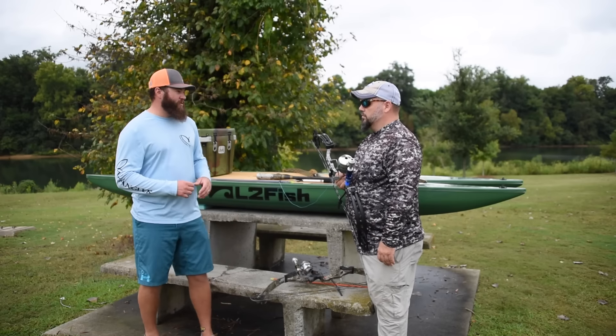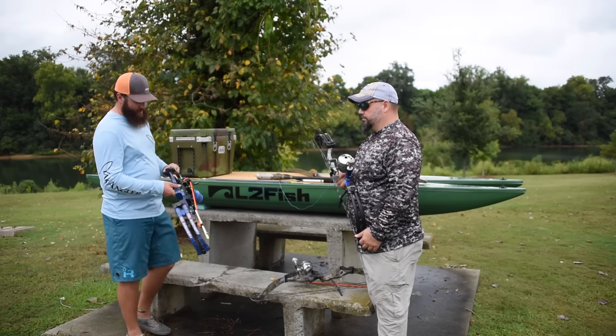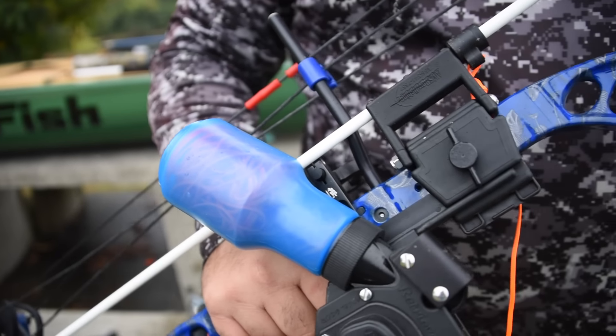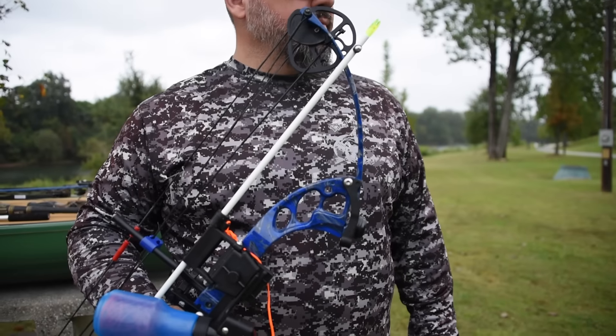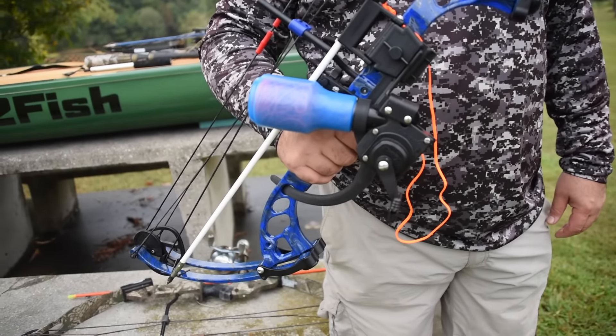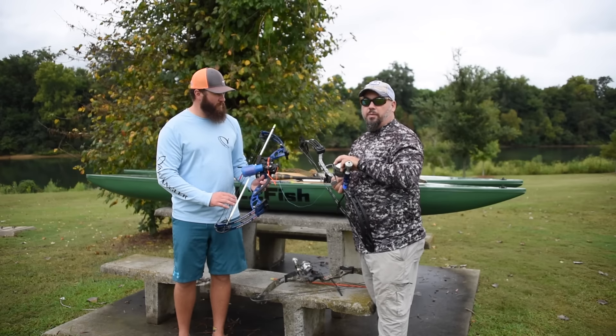There's one more setup that we used on this trip — Mark and Adam both had this same setup. That's an AMS bottle-style reel. It's really popular with tournament fishermen. There's very little stress on the line as it comes out, so you get a true shot with the arrow. For our bows, we tend to do stuff that makes this type of reel shoot better.